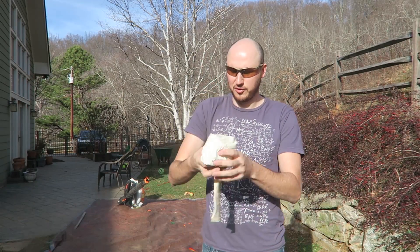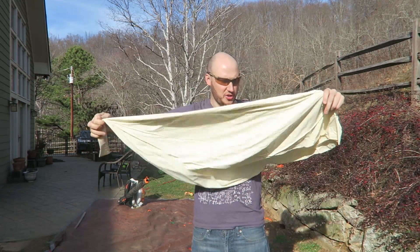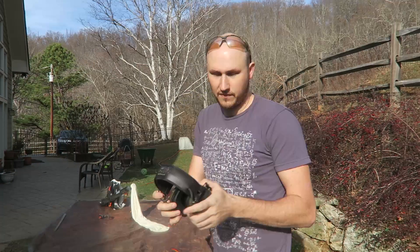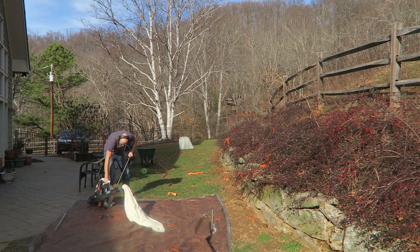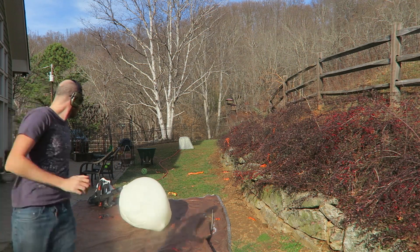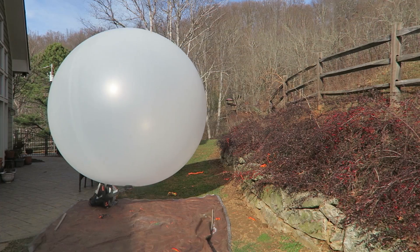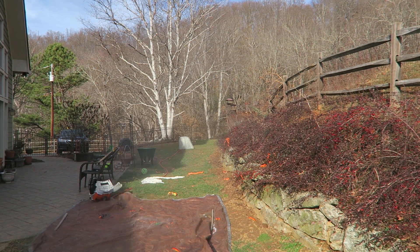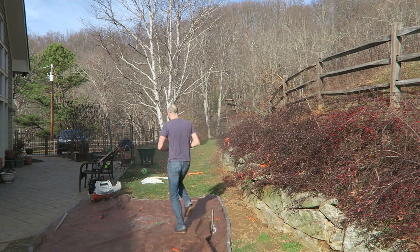Okay guys, that was the seven-foot balloon. This time we're gonna do a weather balloon. Look how huge this balloon is. Wow, way, way, way bigger than the other one. For this balloon, I might need ear protection. Whoa! Oh my God! Oh! Wow! Oh my God! That's insane!